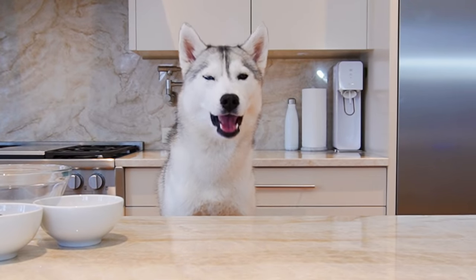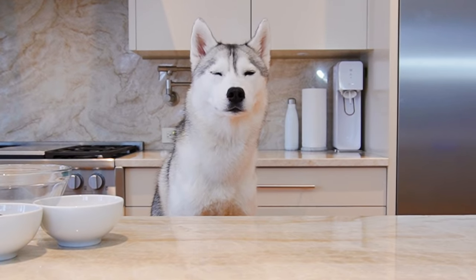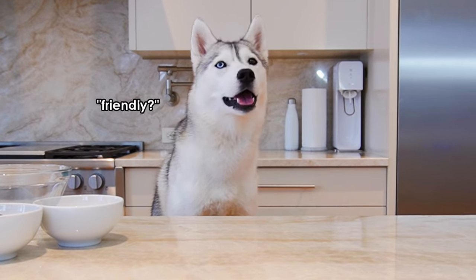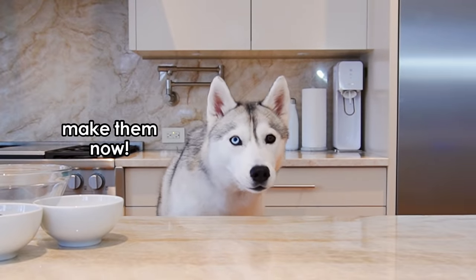Skaya, look, I have a solution, okay? Skaya, Skaya. We're going to make dog-friendly chocolate treats. Yeah? Okay, okay.